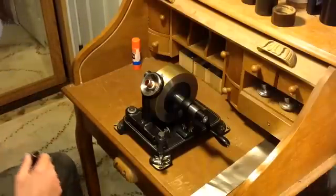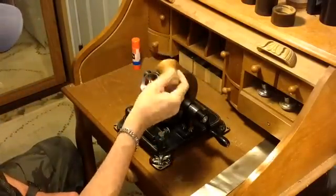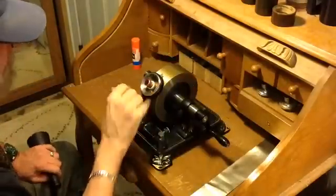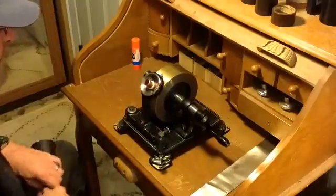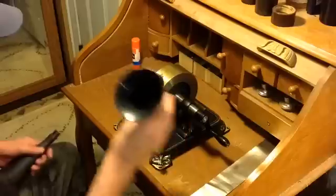Now, I've modified the phonograph. I've removed this little, tiny, tiny wooden original horn and made an adapter that screws into the diaphragm holder that has a half-inch connector on it, so now I can use standard Edison horns of any kind.